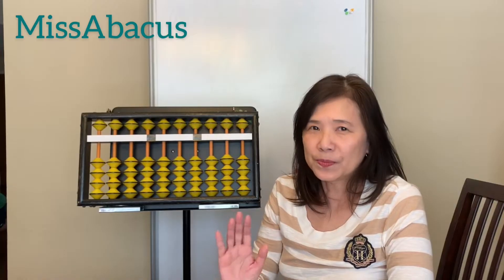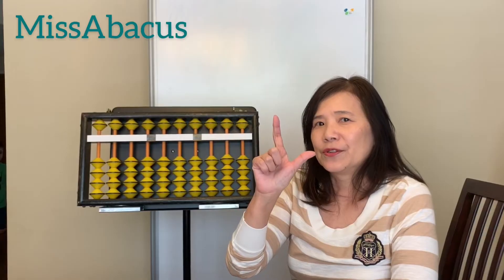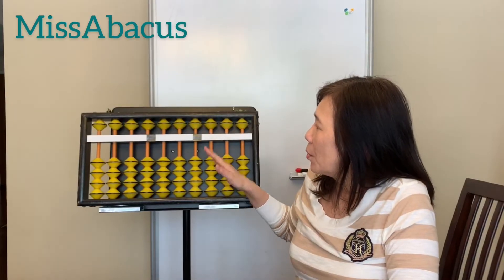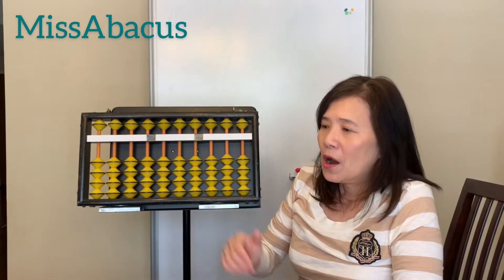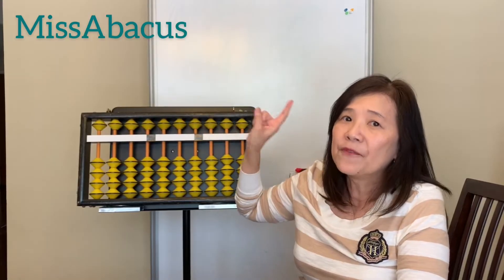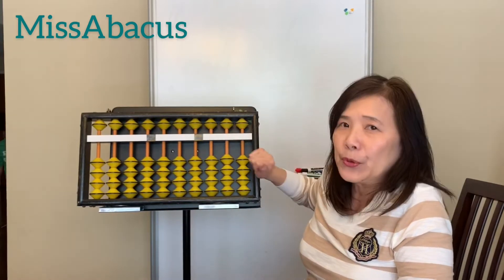Hi, I'm Miss Abacus. Welcome back to my channel. Today we are going to learn how to place the bit on your abacus. We only use these two fingers to move your bits on the abacus. I'm going to teach you from the lower piece first. This is the ones place. We use the thumb to move the bits up, then the four finger to move the bits down.